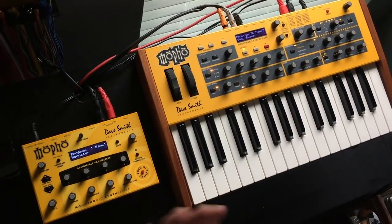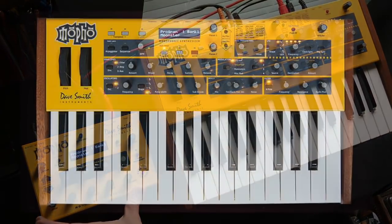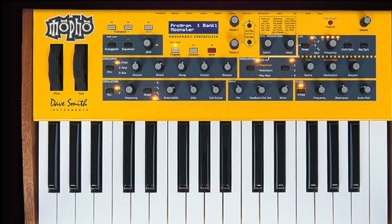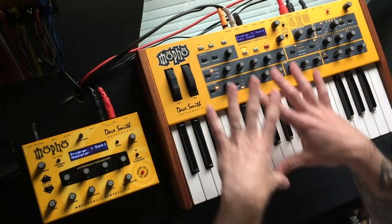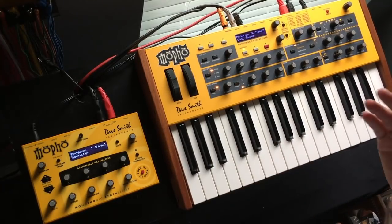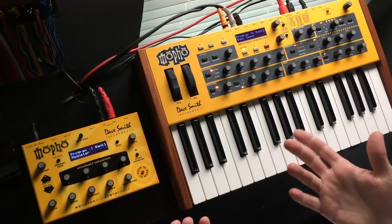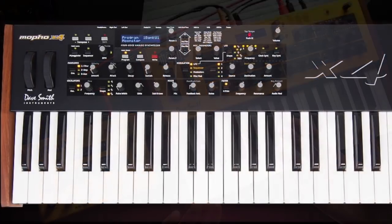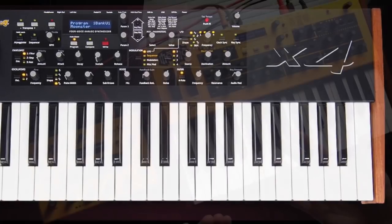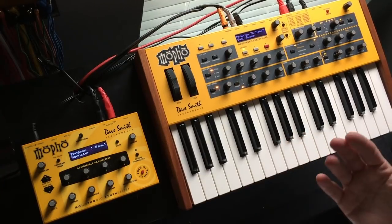Right after the Mofo module, he released something called the Tetra module, which was basically four Mofos in one box — it had some additional features but was largely four Mofos. Then shortly after that he released the Mofo keyboard, which was essentially a Mofo module with a keyboard — monophonic, just as the Prophet 08 is eight voices and 'tetra' means four, like in the polygon. Then he released the Mofo X4, which left everyone scratching their heads — it was essentially a Tetra keyboard.